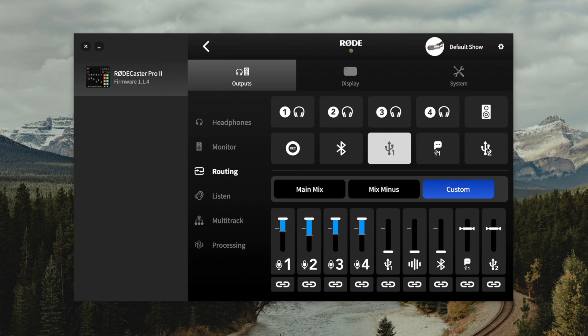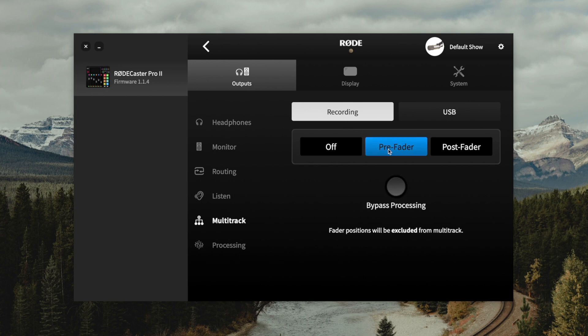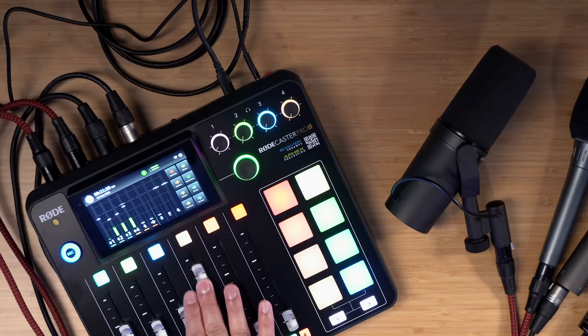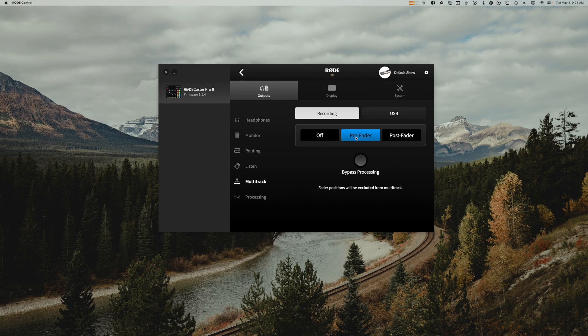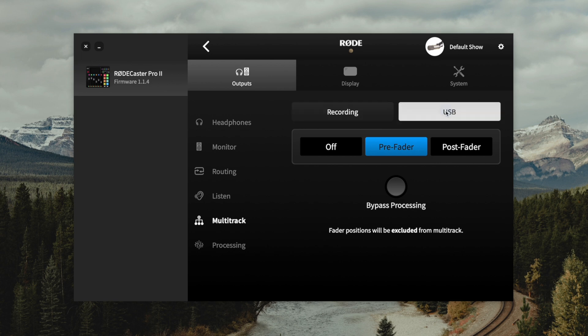We're not going to utilize the USB chat feature or the USB 2 port because we only have one USB cable going from the RODECaster Pro 2 to our computer. Under multi-track, this recording option would be if we're recording to a local SD card. Pre-fader means it will record the mic's volume levels without any fader adjustments affecting that volume — the safest approach is to set gain levels properly before you start recording and choose pre-fader. This way if faders go up and down during recording, it won't affect the volume of that recording later. I would also choose pre-fader for the USB option, and you can choose to bypass processing to remove any effects set in the audio inputs.